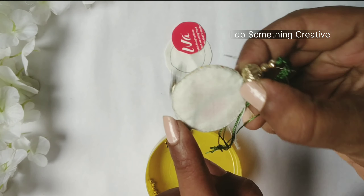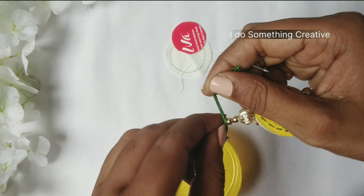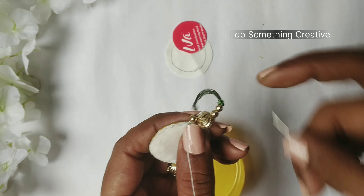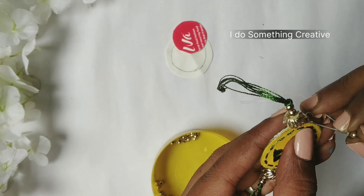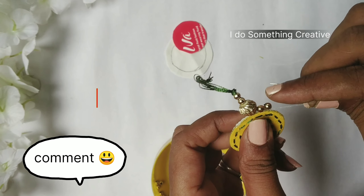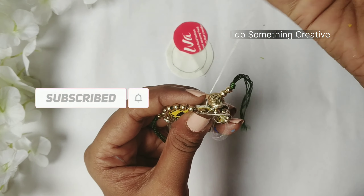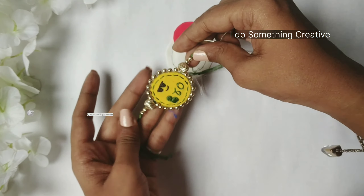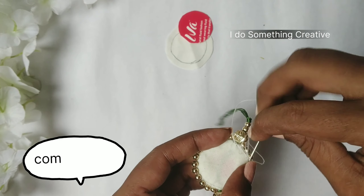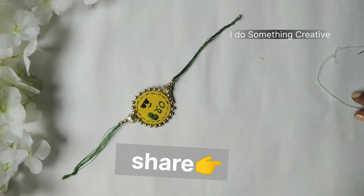If you like this video, please like and comment. Please subscribe and click on the bell icon so that you can get notifications. You can follow me on Instagram. Let's get to our next project — it's very fun, don't forget it.